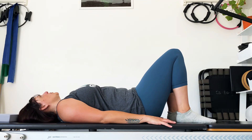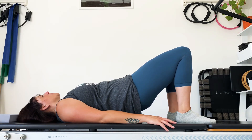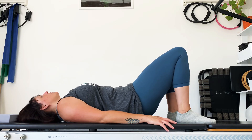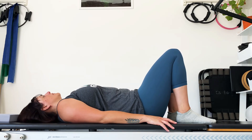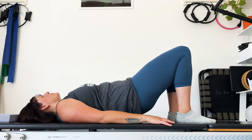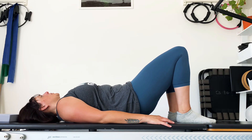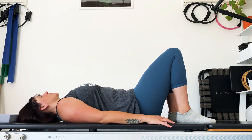Inhale, exhale, push into the feet and come up again, two to three inches max. Breathe in, breathe out, roll down. Hold, inhale, and go again on the exhale, maybe coming a little bit higher now. Pull the tummy in and melt down and rest.